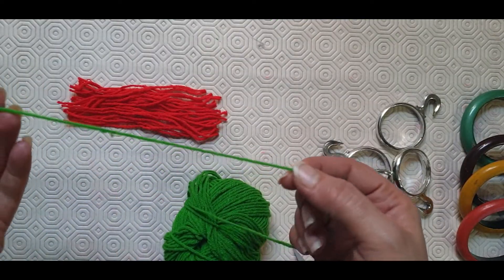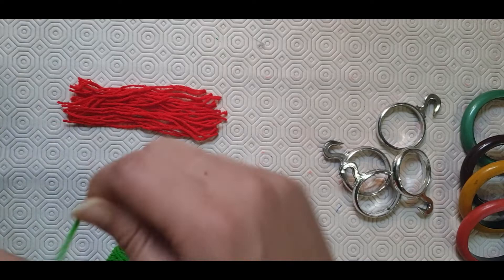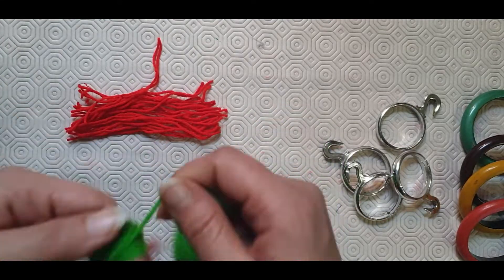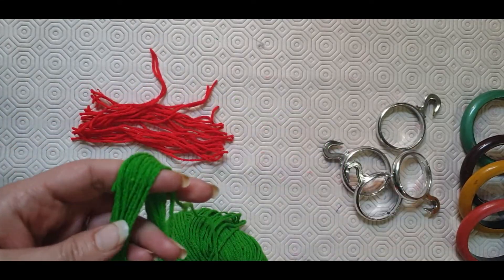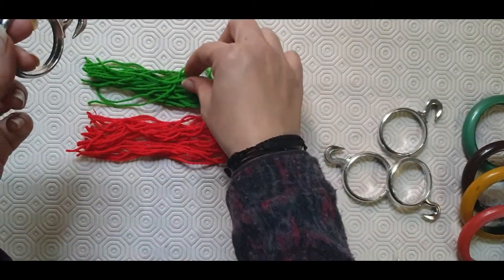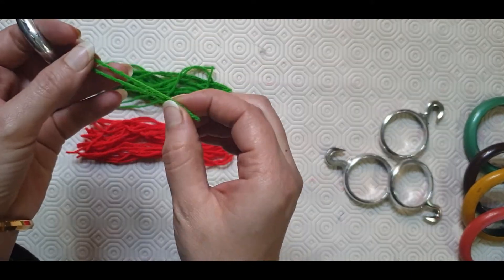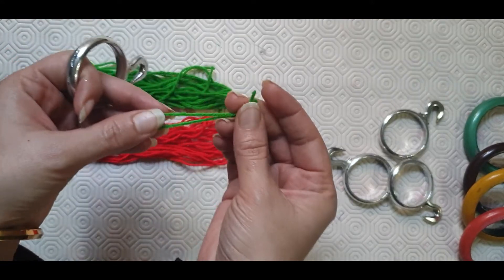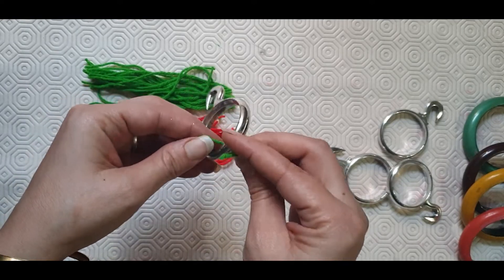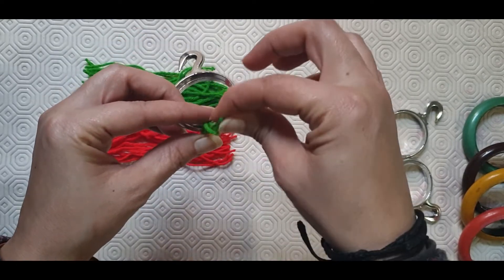Similarly I will be taking strips of this green color too. Now what you need to do is take one green string and fold it into half. After folding it, put that loop in the ring and these two ends in that circle and pull it out.